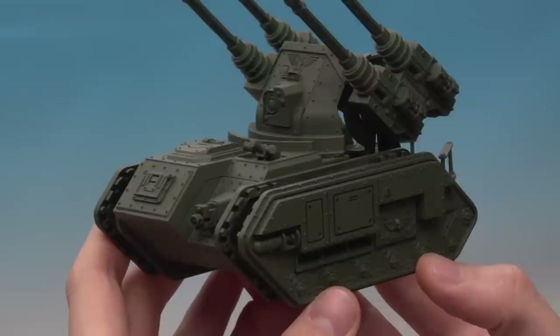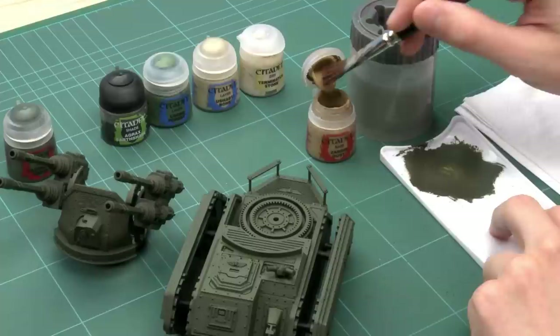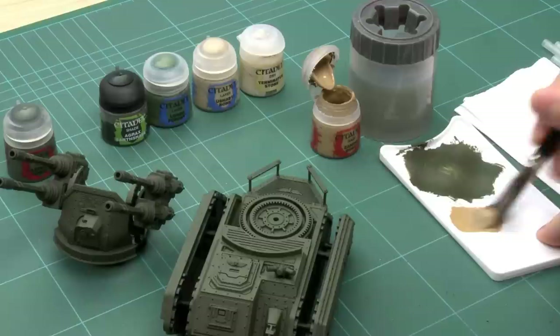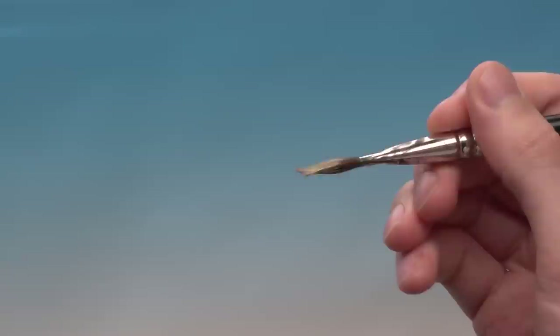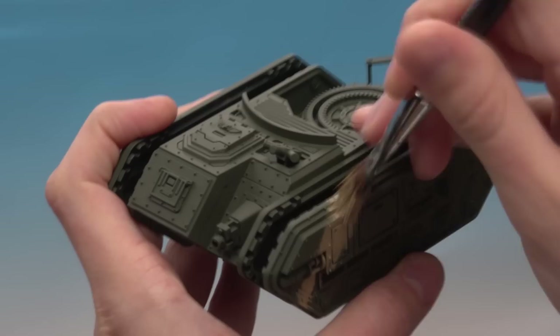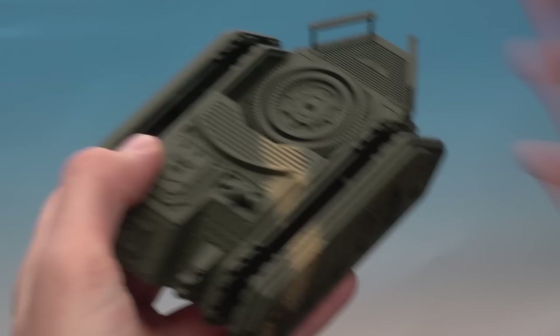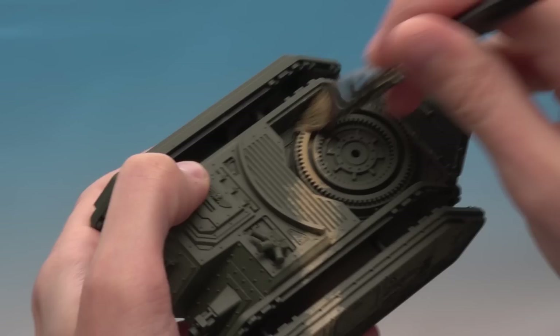With the green base coat done, we're ready to mark out where all the camo lines are going to go. For this you'll need Zandri Dust, using the same large dry brush as before. Put some paint on the palette and work the brush to a fairly narrow chisel point. This stage is quite messy — just find a good starting point and roughly paint on where the lines will go, being fairly random since the lines wiggle all over the vehicle.